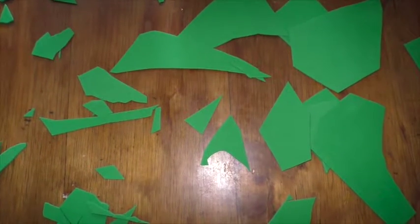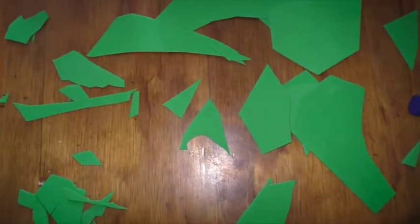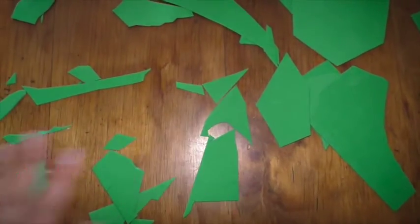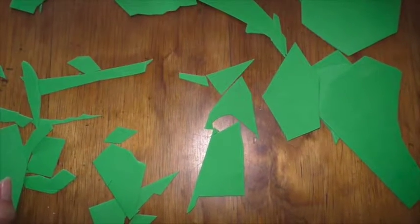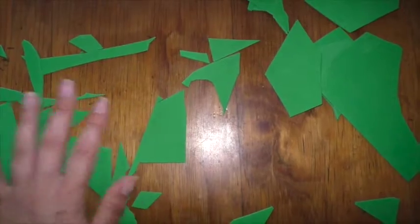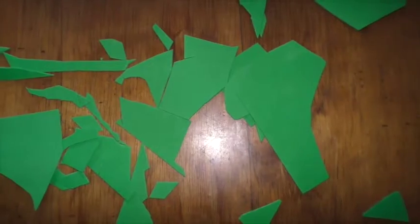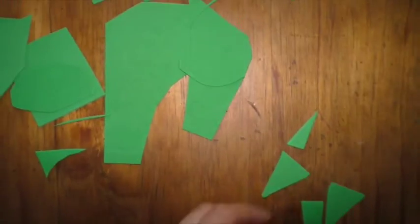I'm going to attempt to make a mask — never done this before. What we're looking at are some cheap EVA foam sheets that cost me a dollar or two. I have a little bit of trouble making things even and the same, so I got some assistance from my young son and asked him to cut up one of the EVA sheets so I've got all different shapes.